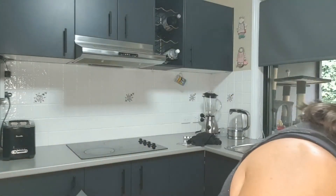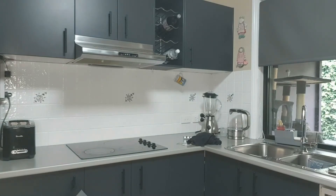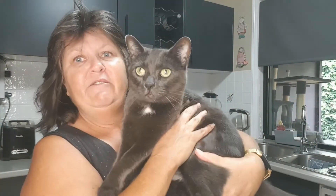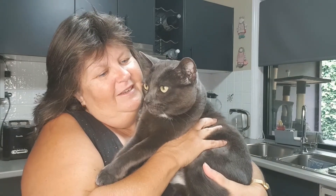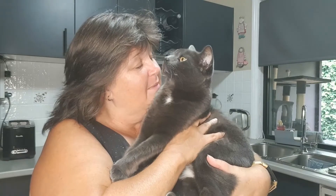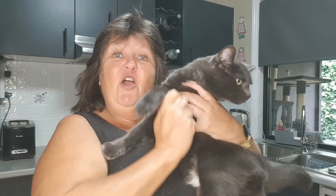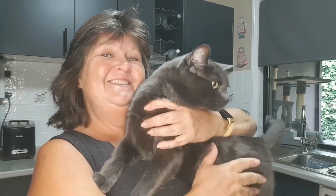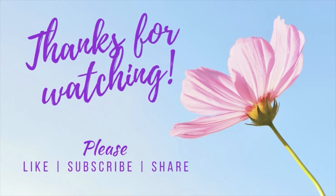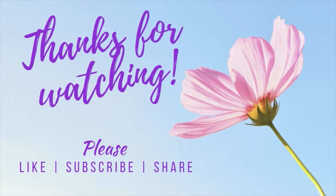Here comes the cat. Hello! She's come to see what all the noise is about, haven't you? I will see you next time — at home with Karen and Lucy. See you next time.